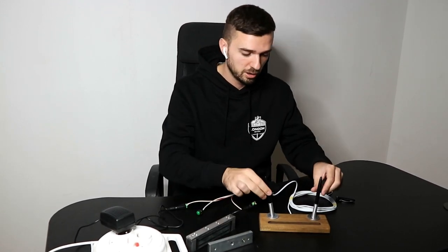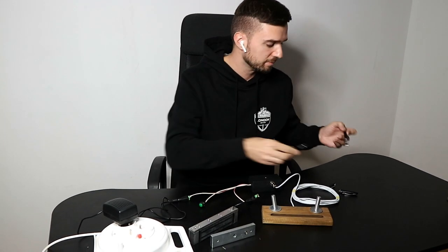To reset the prop, we need to take out both of the pens. Once it's done, the electromagnetic lock engages again.